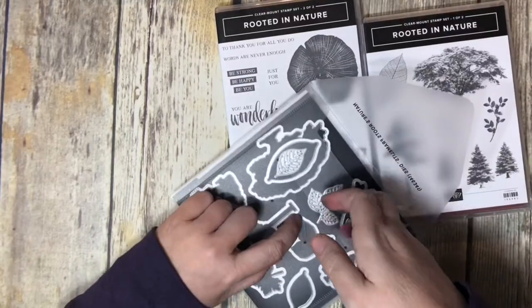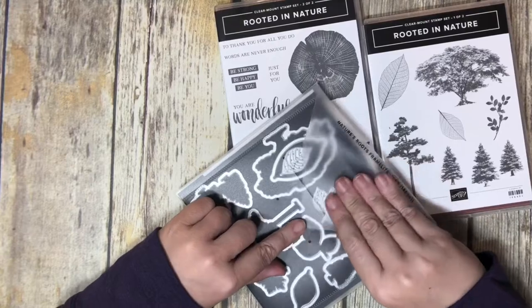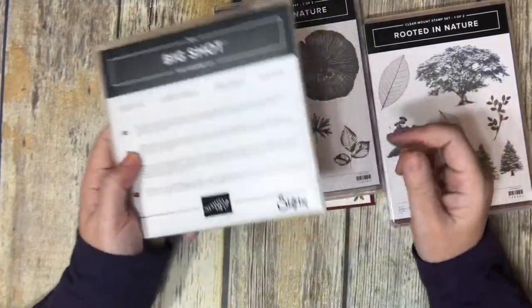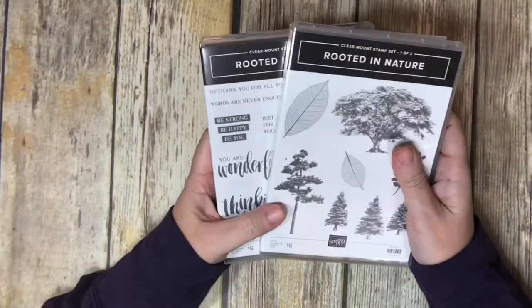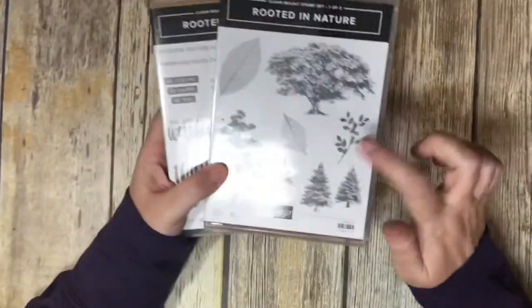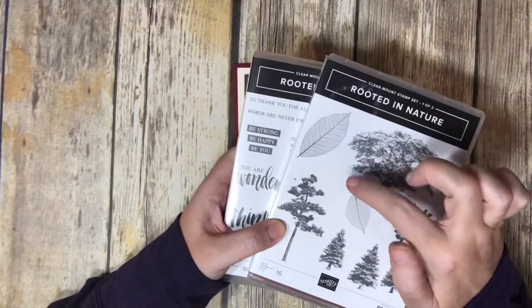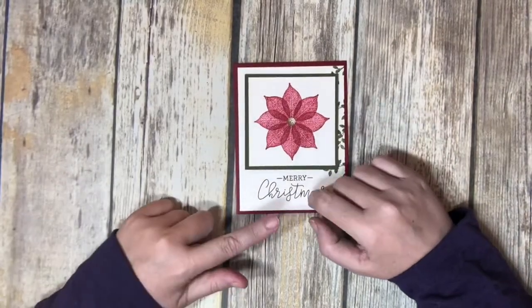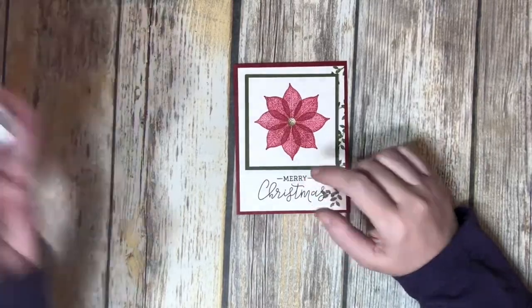I'll put the link to my online store below, and all the products I use will be listed on my blog, which will also have a link at the bottom. I'm going to use the leaf stamp from this set to make the poinsettia — you might not necessarily think of using these leaves that way, but that's what I'm doing.